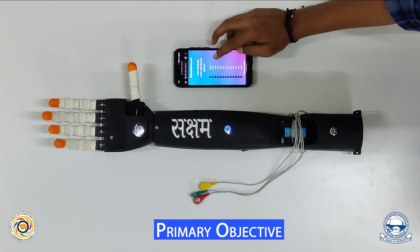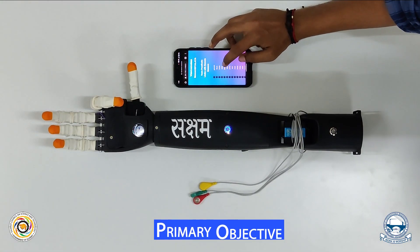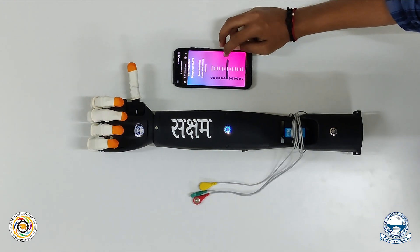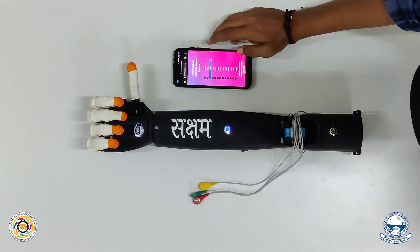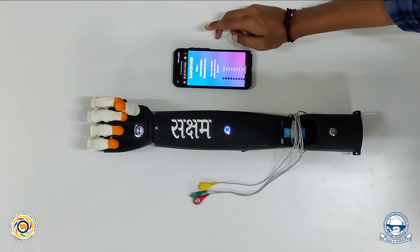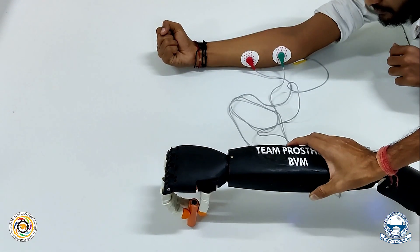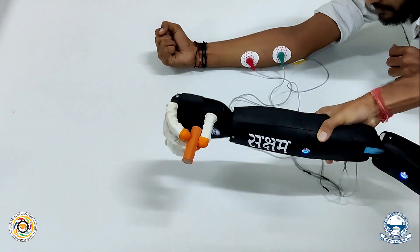As per Guchko's Robofest 2.0 guidelines, the primary objective in the category of prosthetic limbs with remote sensors is Forehand, which demonstrates independently actuating four fingers and a thumb, the ability to pick at least two different objects with at least two repetitions, and no ready-made kits or cases are allowed.